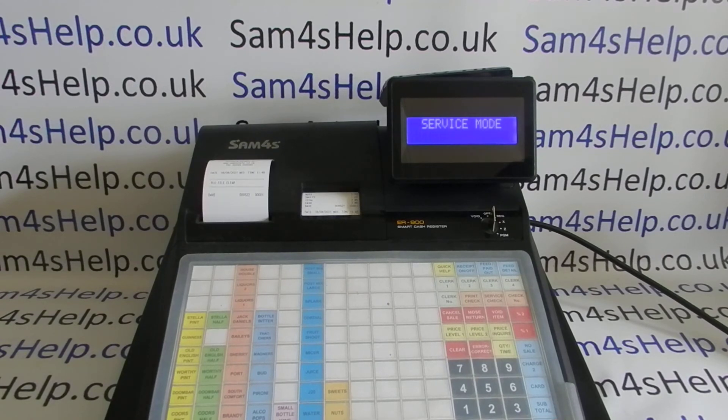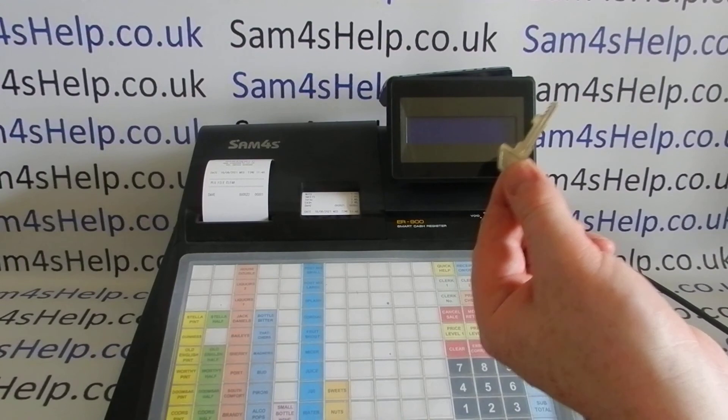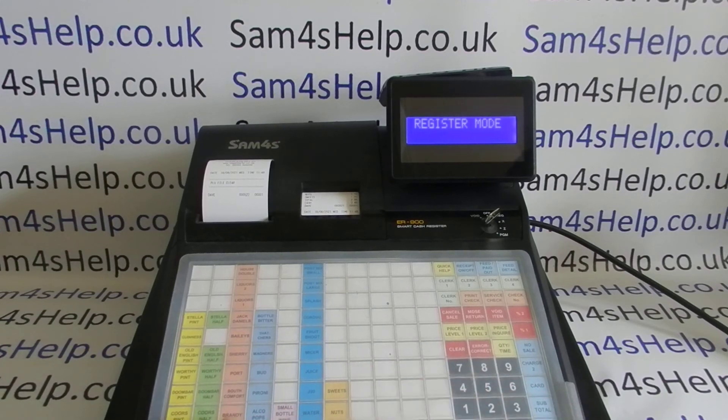We press cash and that's it — PLU file cleared. I don't think I've ever done that before. Key round to reg. I'd actually say: take the C key out, put it back in a safe place, and put your normal key back in.